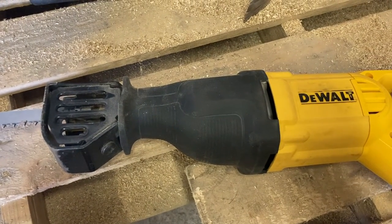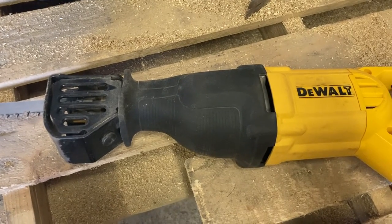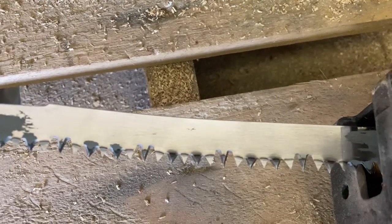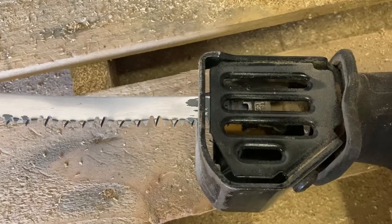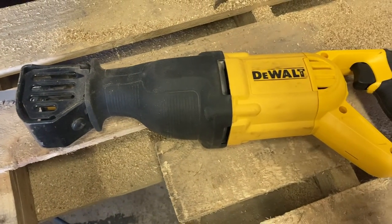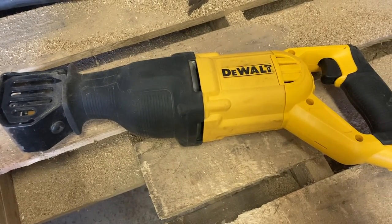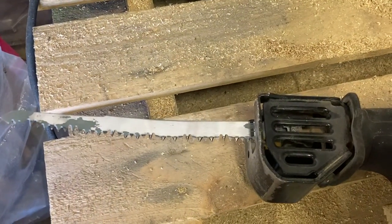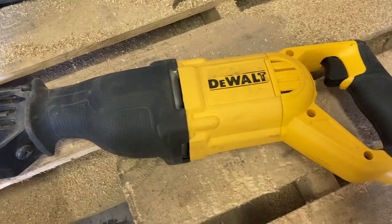It's a very reliable company. These blades here are for wood, for cutting timber. But you can also change the blade to make it cut metal or something. So it's a good machine, and I've had it for six months already. The blades are very long if you want to cut a big thick piece of timber or metal.